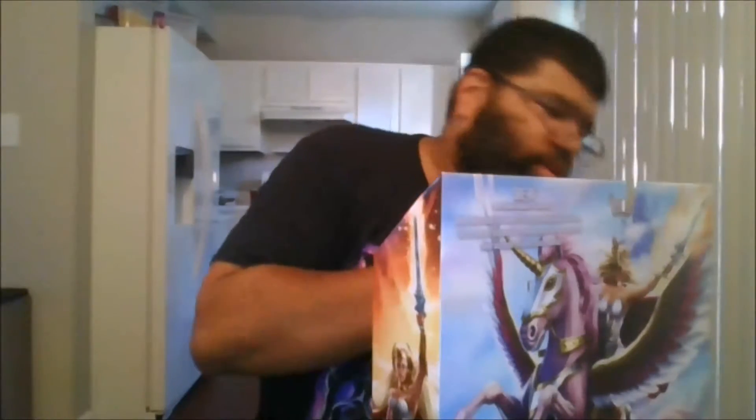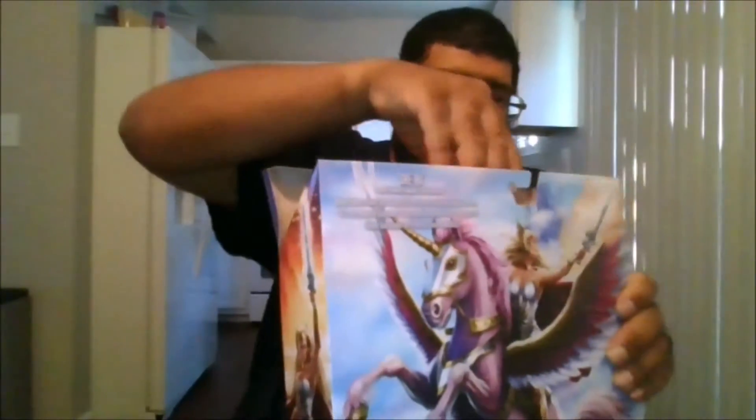And let's crack her open. Because, as people know, She-Ra is the twin sister of He-Man.